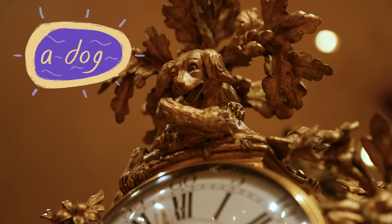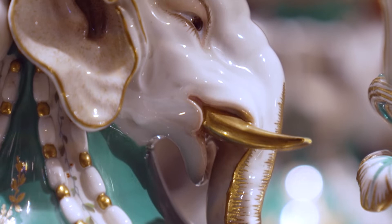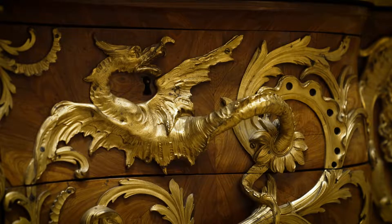Hiding on this clock is a dog. There are elephants on this vase — can you see their long eyelashes and wrinkly trunks? A dragon guards this chest of drawers. Look at its golden wings.